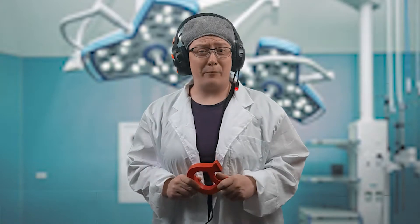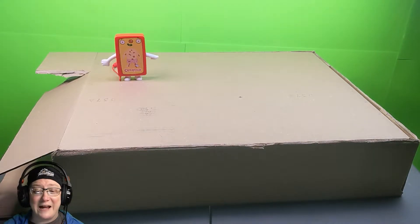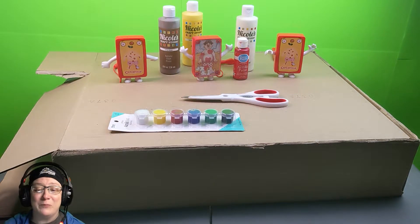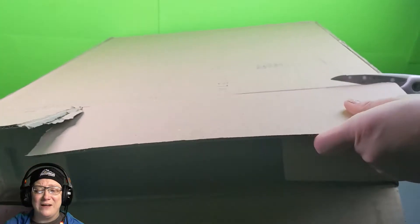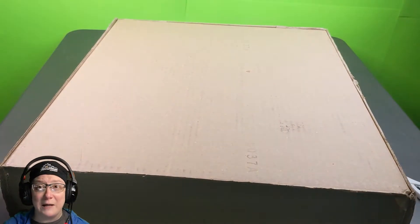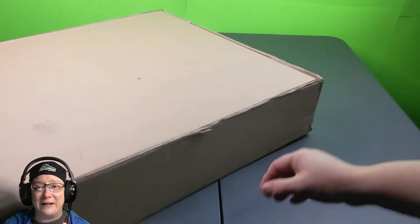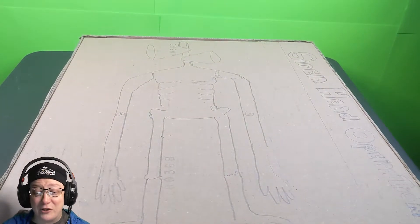Now, if you guys want to operate on Siren Head in your home, this is how you do it. This is how you can make your own Siren Head operation game. So basically, I start off with this big, huge box that I got. And those things that are popping up on the box right now are actually toys that my daughter got from McDonald's. If you go to McDonald's, they were actually giving out these miniature games, and one of them was actually a miniature Operation game. I took those pieces and I actually just cut them up, and that's actually how I make the Siren Head operation.